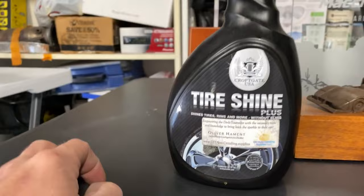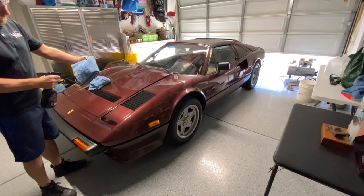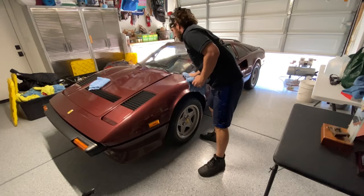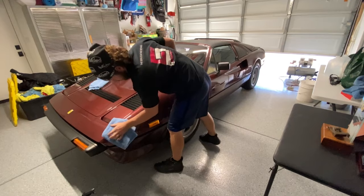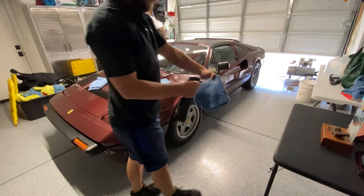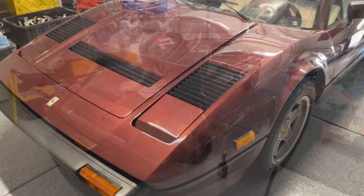We're going to wash this thing with tire shine — it's pretty lightly dirty. I've got this Cropgate tire shine from DIY Auto Detailing Supplies. I was told you could use this tire shine to wipe cars down and do kind of a waterless wash. Since this thing is lightly dusty and I've had fun cleaning wheels with the actual tire shine, I'm going to wipe down this Ferrari with tire shine. I mean, this thing was barely dirty. So far so good — it seems to wipe on and off pretty easily and leaves the surface really slick.